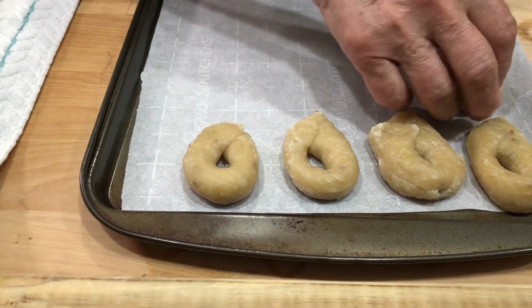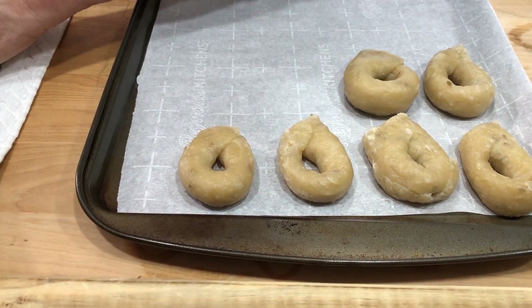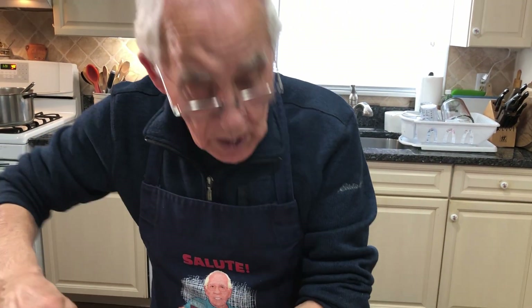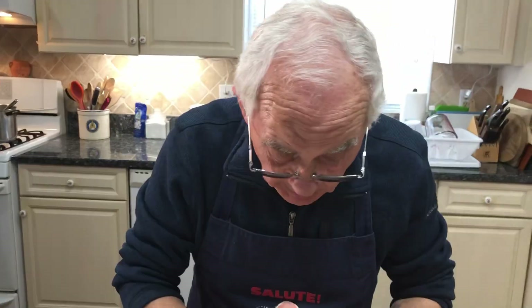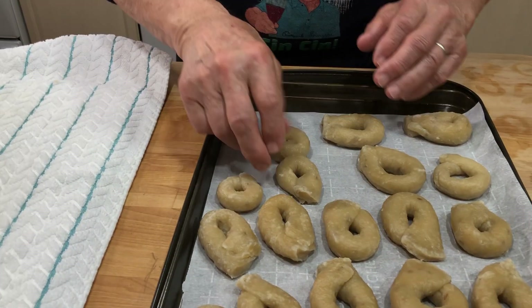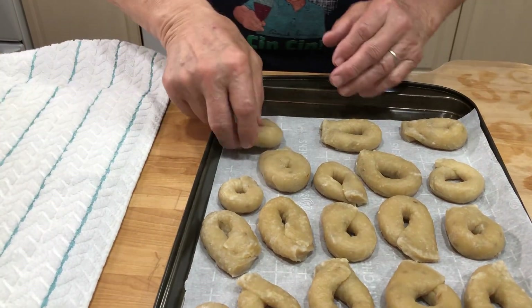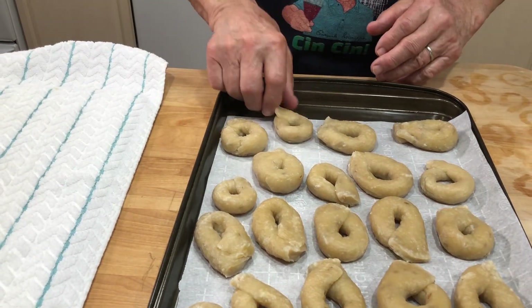Look how beautiful it looks - I hope everything fits over here. This is so easy to make, this dish is not hard. Maybe if you got the kids home they can help you do this together. Okay, now let's go and put it right in the oven.